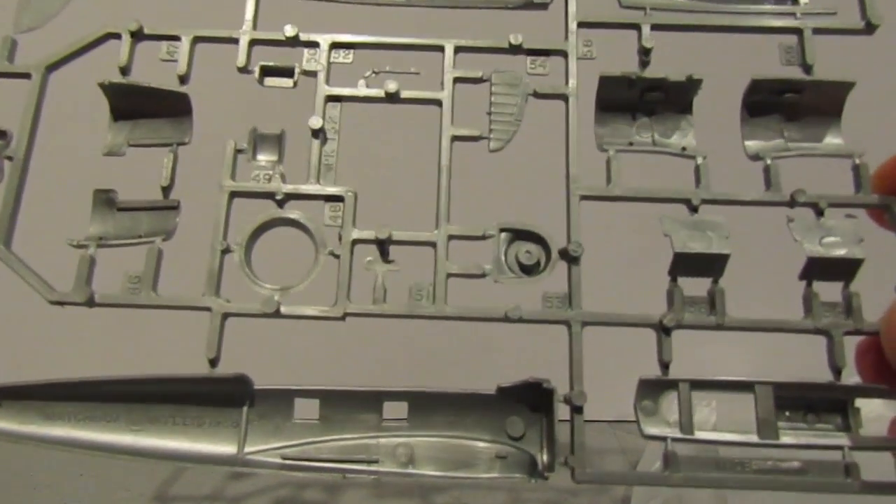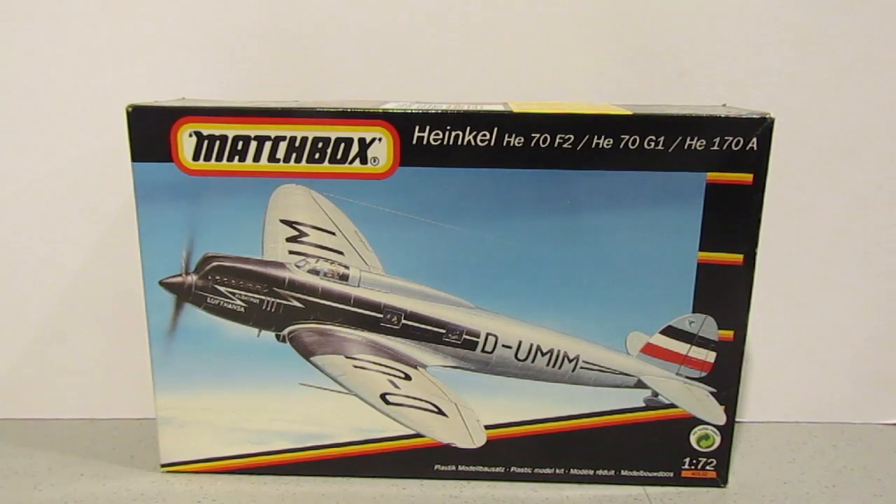So there we go guys, a bit of a false start to begin with, but thankfully I managed to gain a version of the actual Matchbox kit. I don't know what the decals are for the ICM kit, but I do intend to build that one as well - it'll be interesting to see which one's the better build. I would possibly put my money on the Matchbox one, and the reason I say that is there are possibly fewer parts, so it's not so convoluted to put together. The more parts I have, the more issues I could have with fitting things correctly. Thanks ever so much for watching, and I'll catch up with you soon.